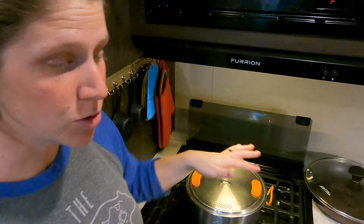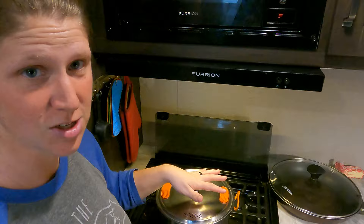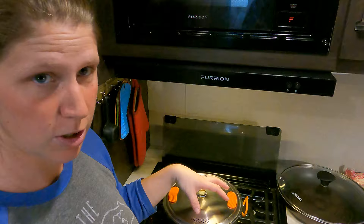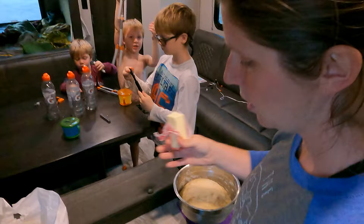I'm going to go ahead and cook a full pound of pasta for our family of six. If you don't know this about your RV stovetop, the front burner actually is a hotter burner than the back two — this one gets hotter faster. So I'm going to start the water on the front burner while I don't have the meatballs going yet, and then we'll move this pot to the back and put the meatballs up here once I get to that point.